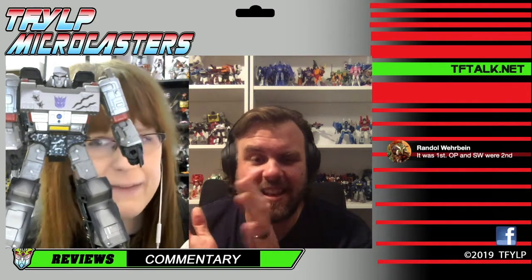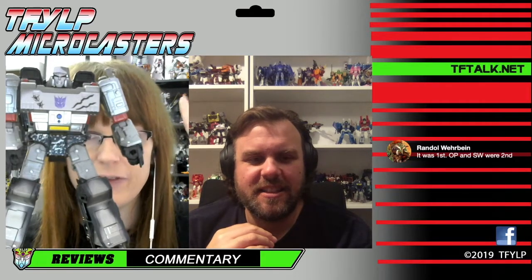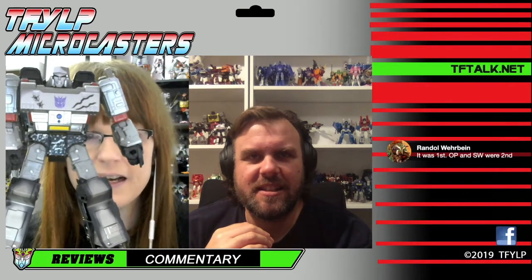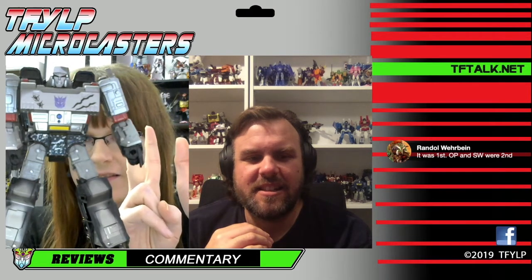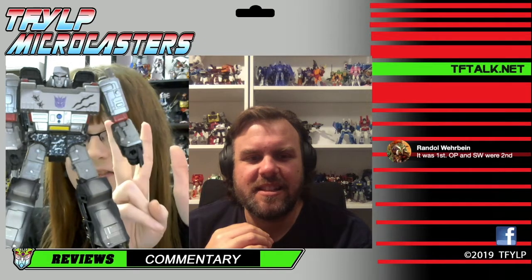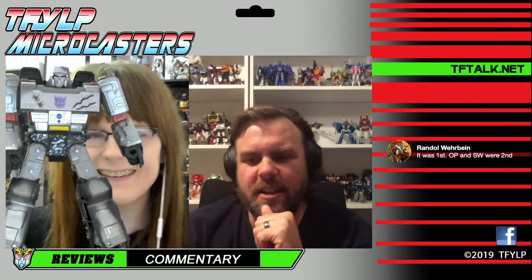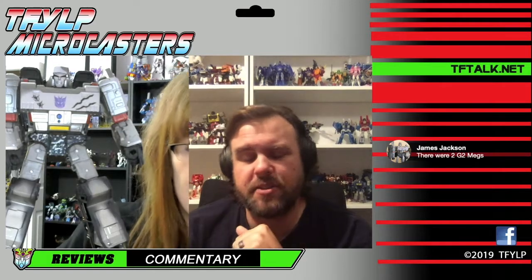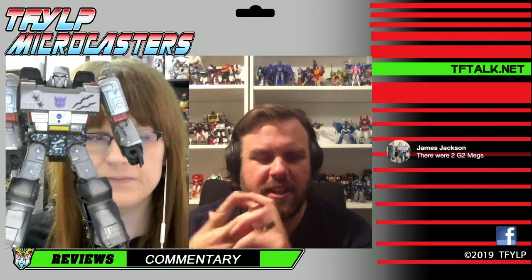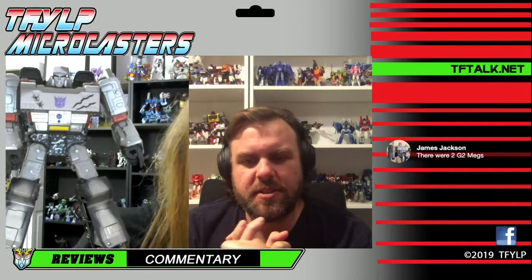Anyway, it's a lot. You might have missed the original. There's the original, cel-shaded, Netflix, Combat Hero, Shattered Glass, premium finish. Is it really only seven? Only seven. The other G2 Megatron is the Earthrise deco - there's only been a couple of those. The one that was released and then the G2 finish.